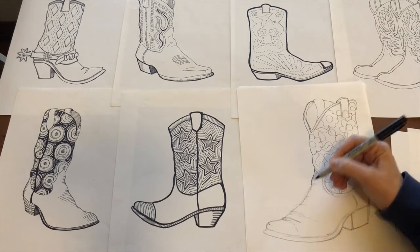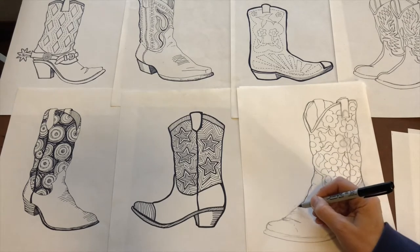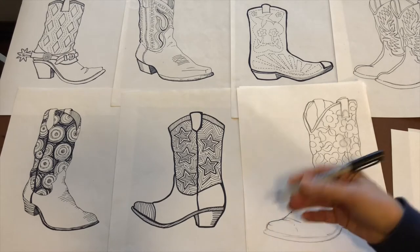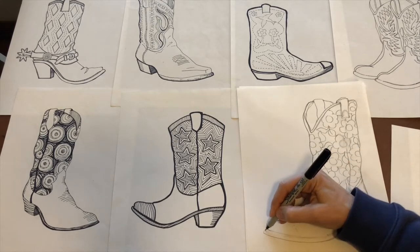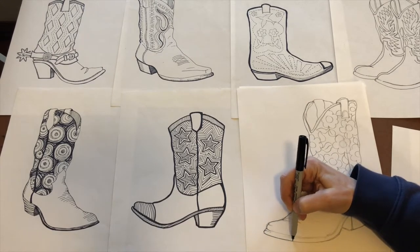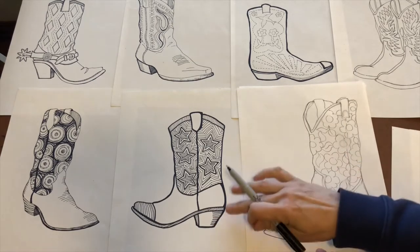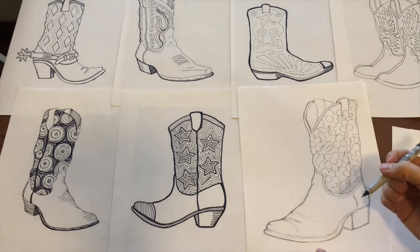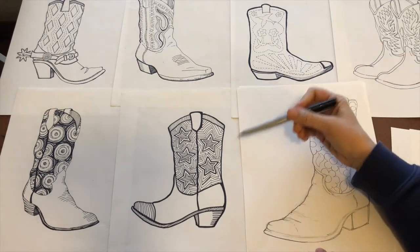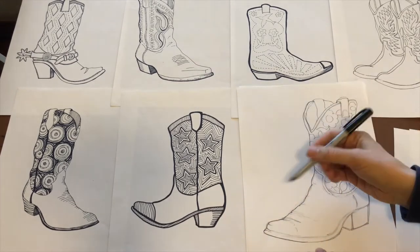Later on you can come back and put a nice heavy black outline if you want. Just be aware of the difference between the ultra fine Sharpie and the fine tip — the thicker one really changes the tone of the boot, making it more stylized. I'm going to stick with the ultra fine Sharpie initially.